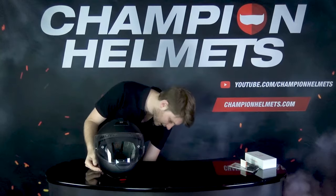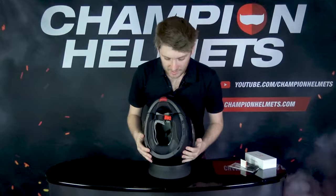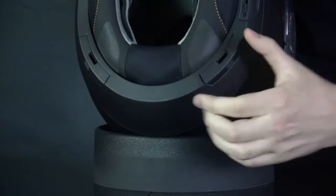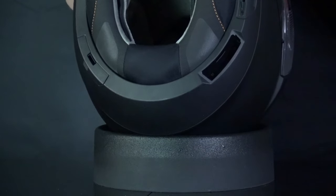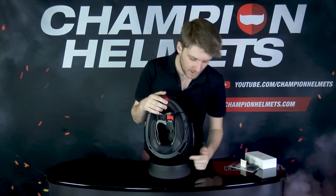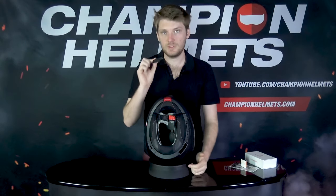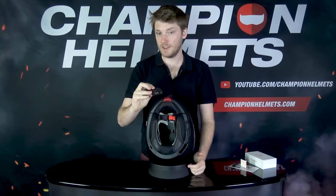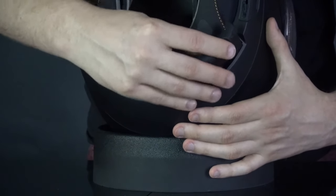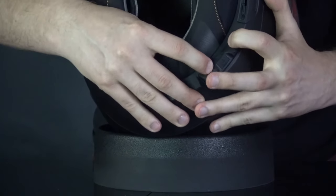We'll take our little mount here for stability. You can see there are two compartments — we're going to pop these covers off. To do that, you just pull on the cover and it lifts out. Keep this cover — don't lose it, because if you ever want to take the system out you'll need it, otherwise you'll have an exposed area. We take the control unit, orientate it — it should go on the left side of the helmet — and wiggle it into position, then push it down and you hear it click into place.